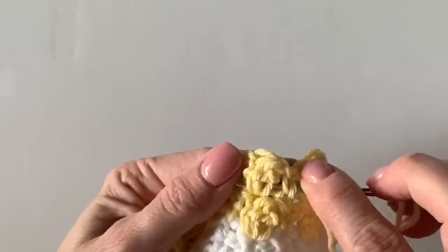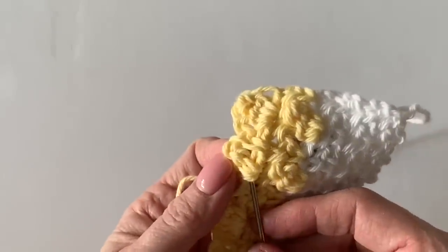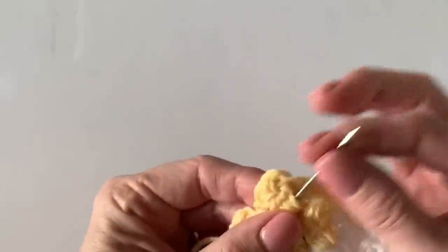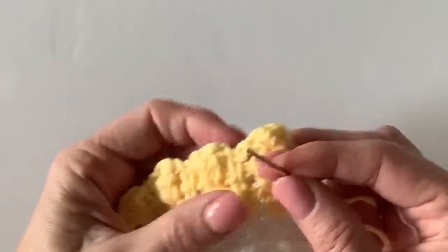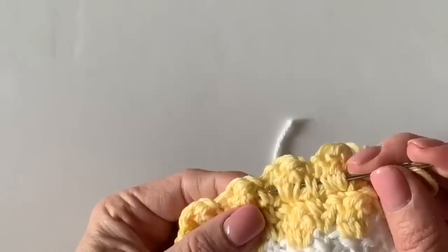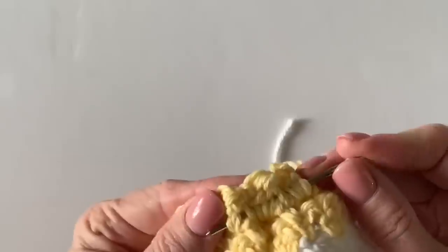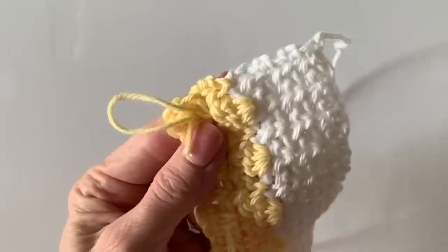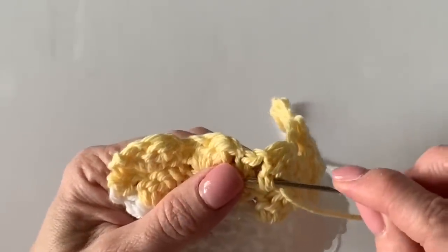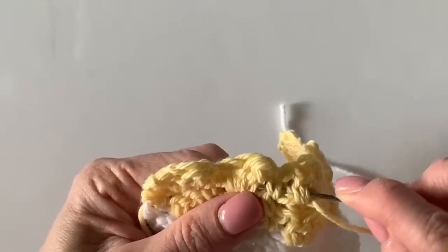It depends on the type of yarn you're using. With cotton you need to pay a little closer attention because it's a bit slipperier than a chunky wool. On chunky wool you don't have to weave the ends in as much, but on cotton you really want to make sure they're secure. I used to just crochet over my ends after changing a color, but after I gave a blanket to my niece and saw it after she'd played with it and it went through the wash, every one of those ends were hanging out.